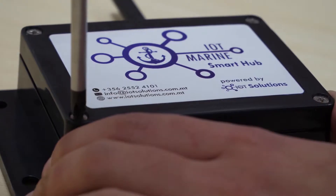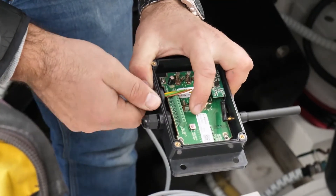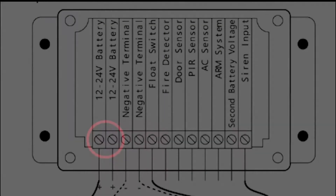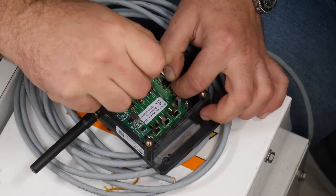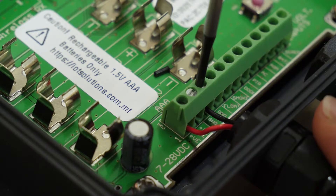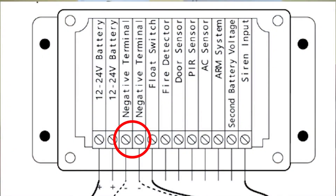Once you have fixed all your devices to the boat, make sure to switch off your battery bank prior to starting any wiring. Open the device and connect the 12V or 24V positive terminal to either of the first two input connectors in the hub, to your primary battery bank with an inline fuse which can be purchased from our website. Next, connect the battery negative terminal to the third or fourth terminal inside the hub. You may also want to connect the second battery bank to be monitored by the hub by connecting the battery bank positive terminal to the respective pin in the hub, and connecting the negative terminal to the same negative connections.